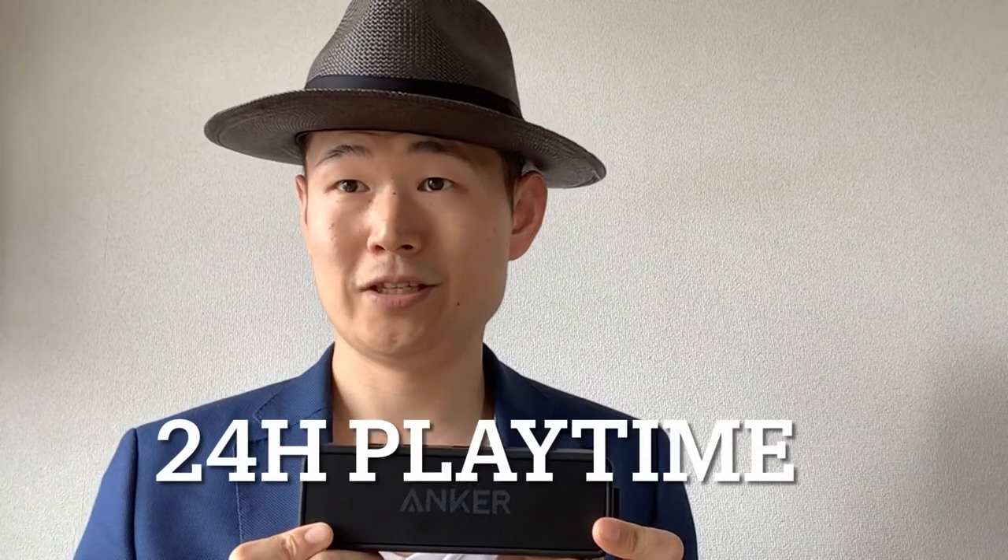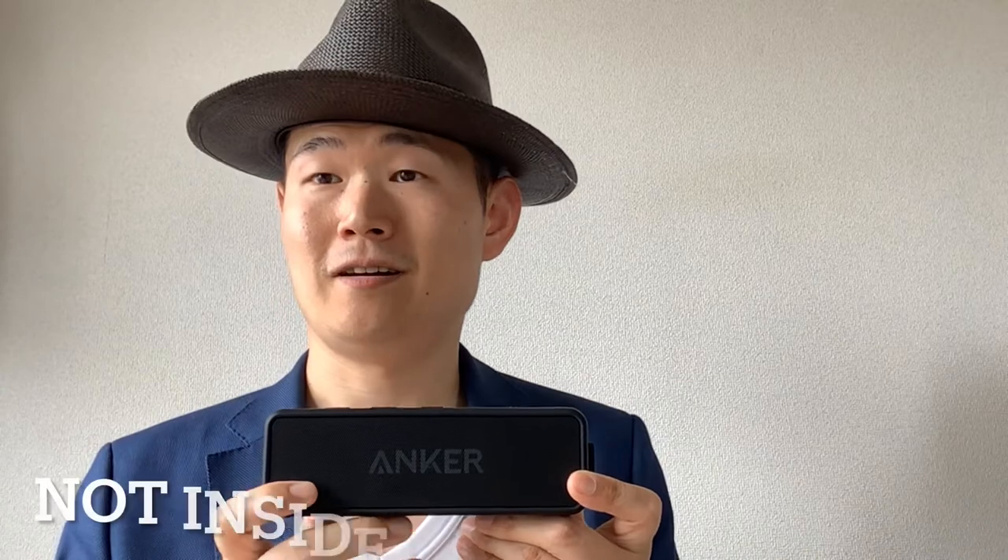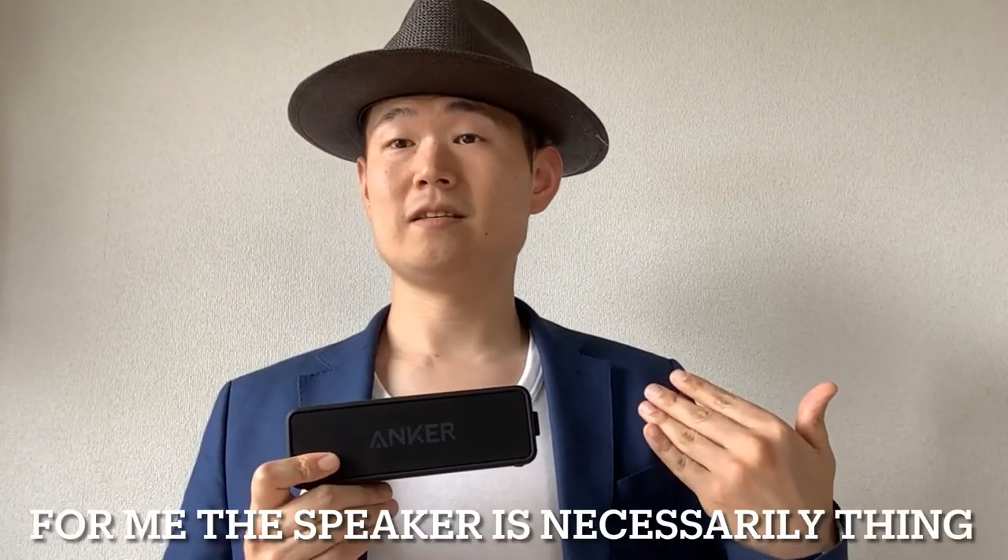You can use it for 24 hours. It's also IPX7 waterproof, so you can use it around the pool or beach. For me, the speaker is necessary because when I dance, music is necessary. So I hope this will be useful for your lifestyle too.